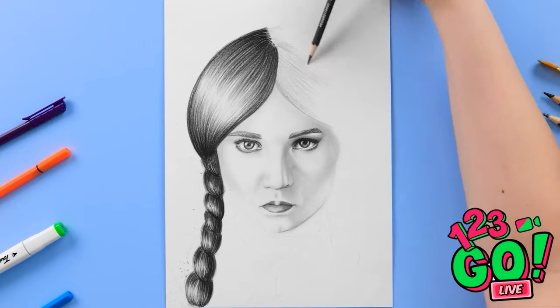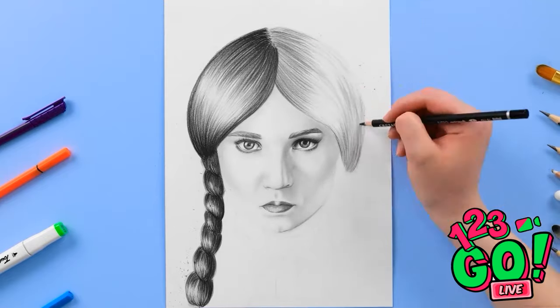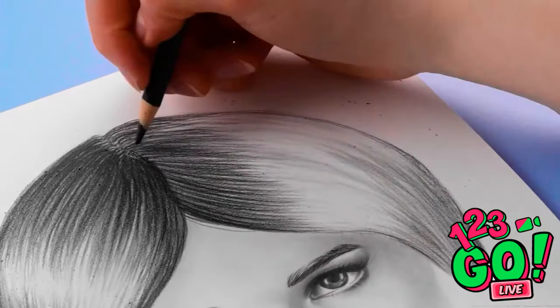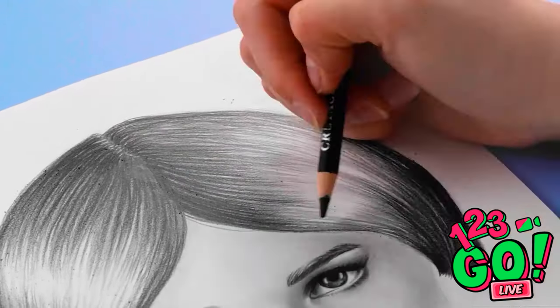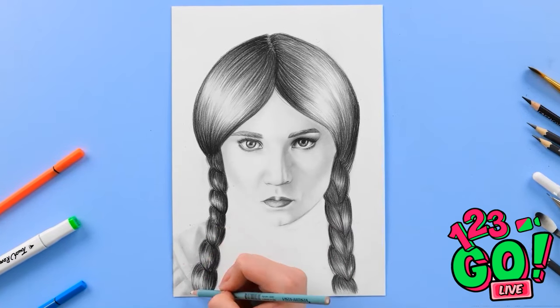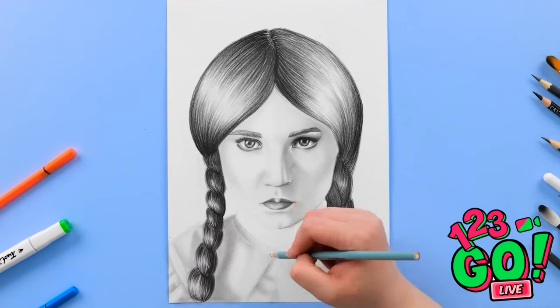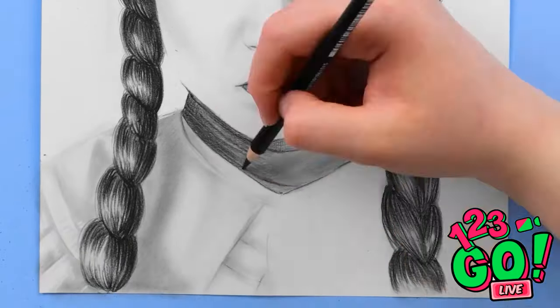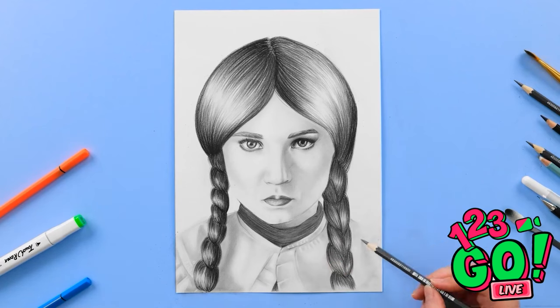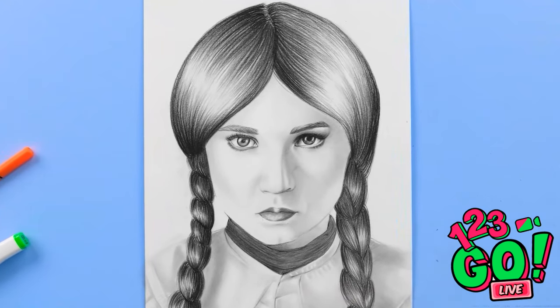Then I can work on the braids — I'll keep going over them to make them fuller. Then I'll do the opposite side, building up the layers and texture, keeping the light reflection in the same spot. Now I can start to work on the body, going over it lightly and using the blending tool to create shading. I'm glad you're not wearing multicolored clothes — it makes my job so much easier. I think it's finished! It's better than any photograph I've taken. I've really nailed your creepy stare.